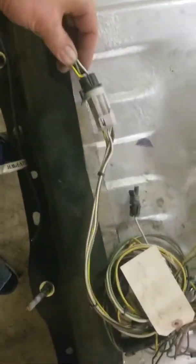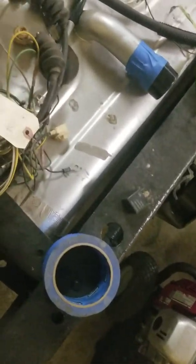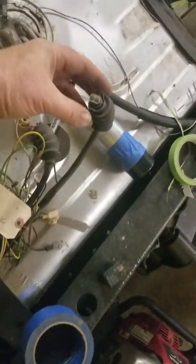I have this run up into another GM weatherpack again, with the wires splitting out into two separate harnesses for the tail lights. This part here is about the only factory part I'm going to reuse.